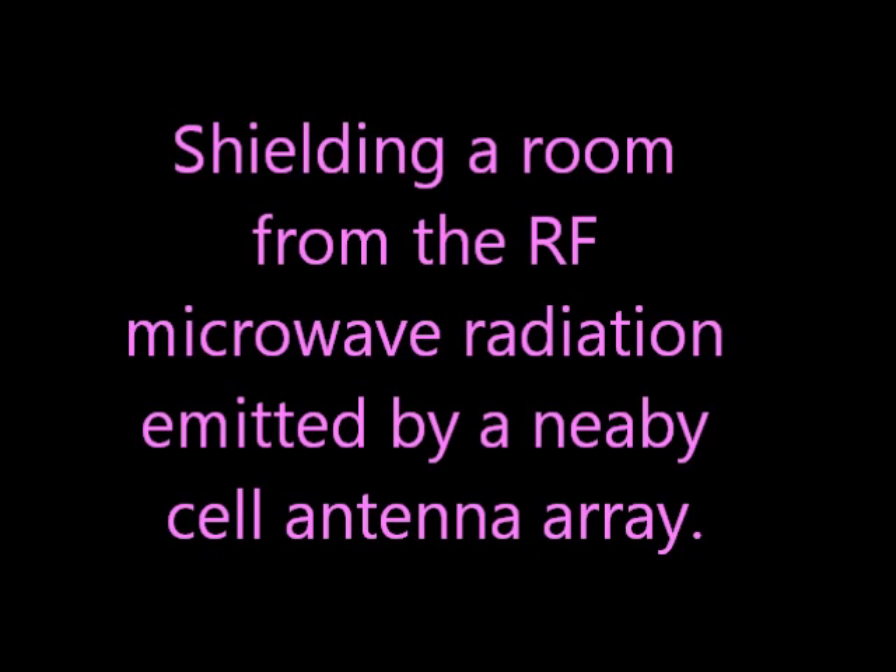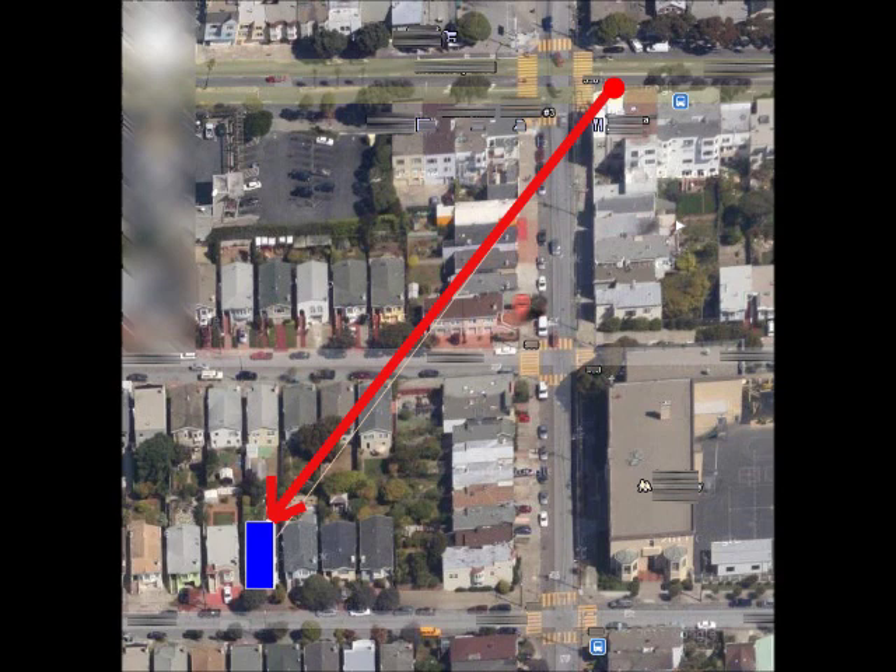Shielding a room from a nearby cell phone antenna array. These antennas are about 520 feet from the back of our house.